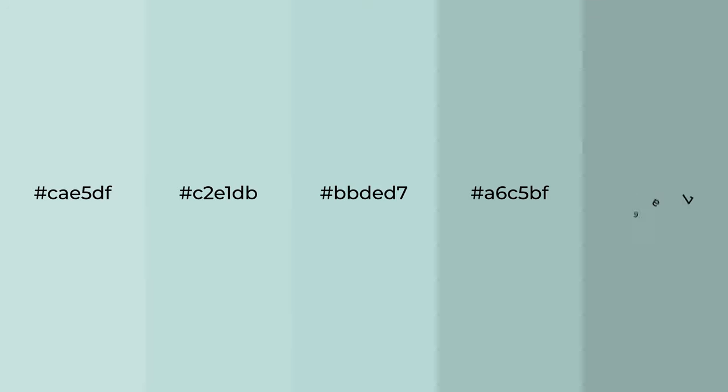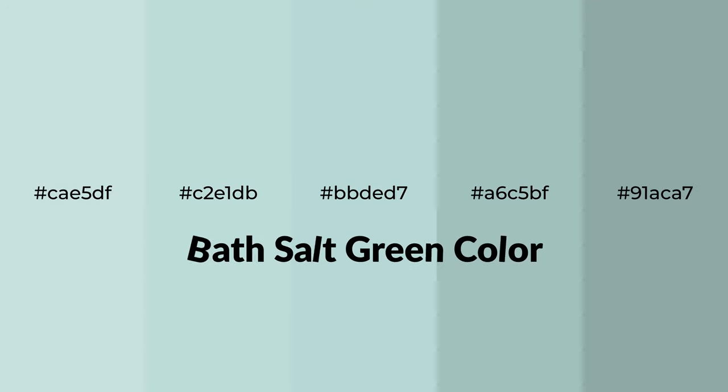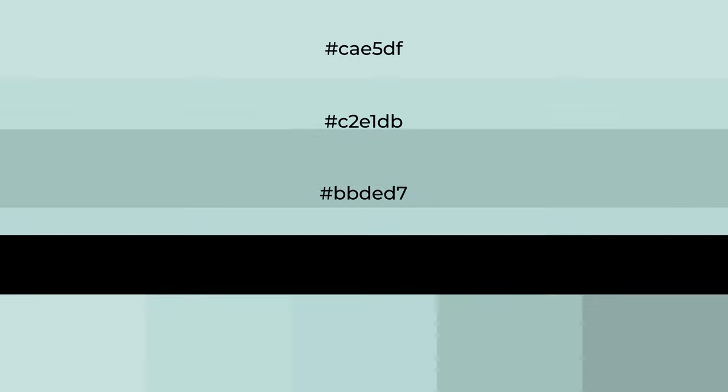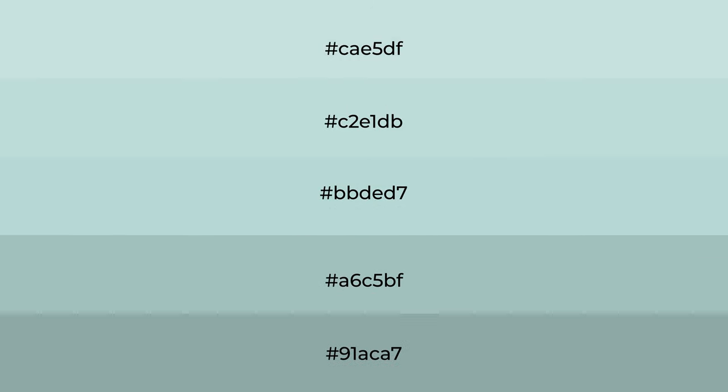Cool shades of bathsalt green color with green hue for your next project. To generate tints of a color, we add white to the color, and tints create light and exquisite emotions.